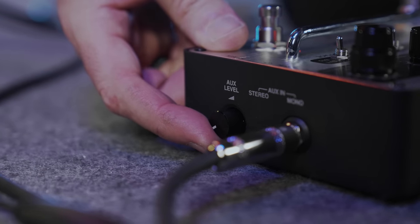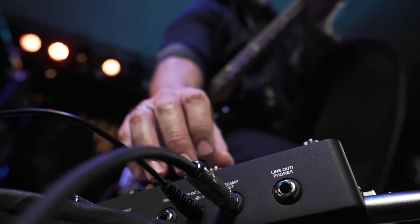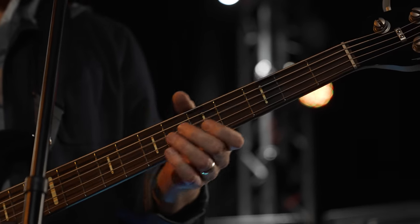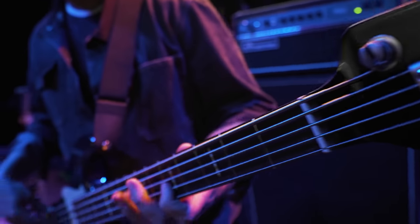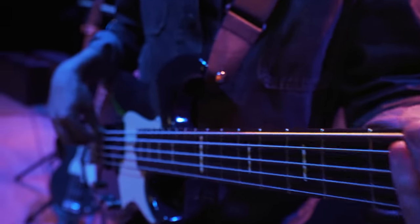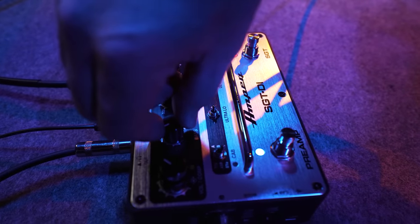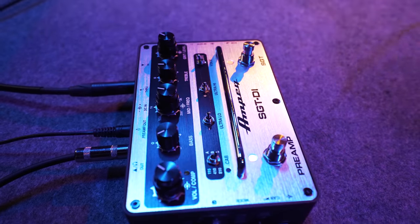We also squeezed in a headphone and aux section with its own level control. You can use the SGT-DI as a standalone practice tool and play along with an MP3, or potentially use it as an in-ear monitor mixer — giving you complete control of your monitor mix in relation to your bass signal in your in-ears.